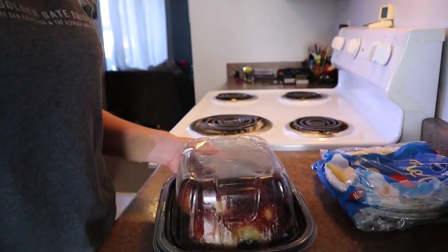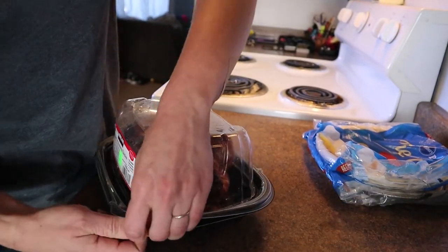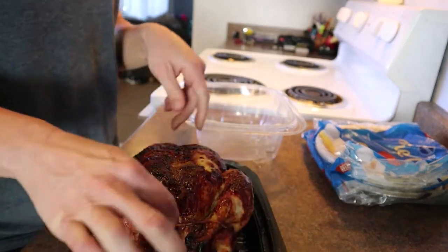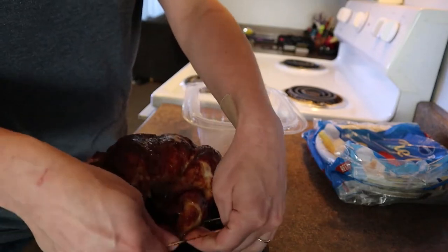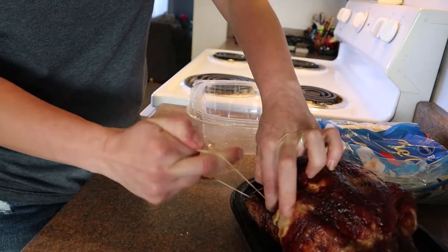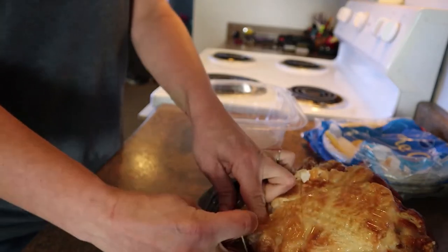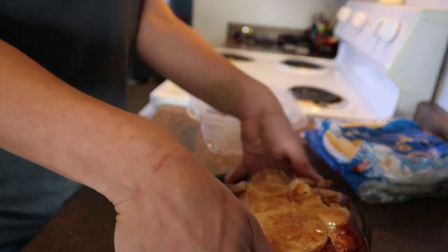I'm going to go ahead and get started and break down the chicken. We take the little lid off — there we have it, the beautiful Costco rotisserie chicken in all its glory. They put a little rubber band thing around the legs; you want to make sure you get that out because eventually we're going to use this entire thing. The goal is to get the most out of this chicken by using the entire bird. I'll probably have more chicken than just what we need for the pot pie.